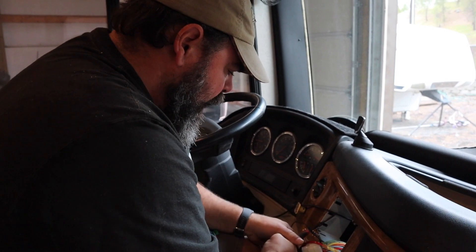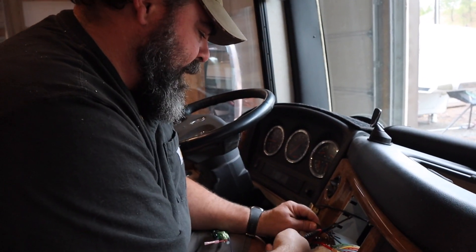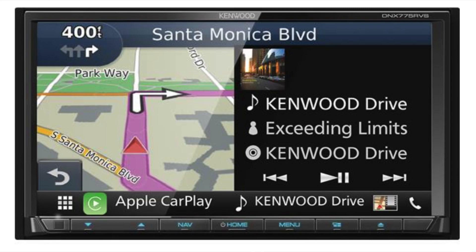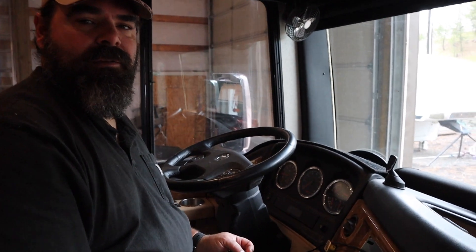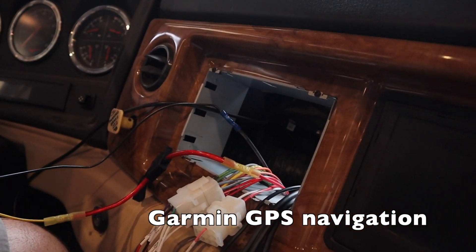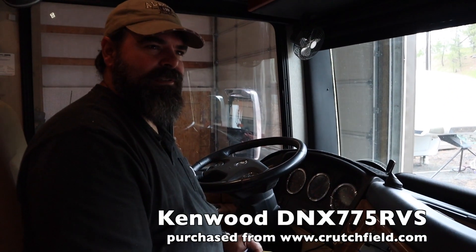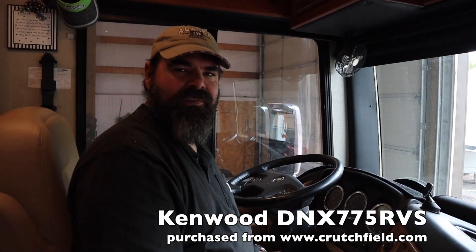So what are you up to now, Mr. Quimby? I am wiring up the wiring harness for our new radio head unit. We actually purchased a head unit that fits in this space that has RV GPS built into it. It's a product from Kenwood — actually a fairly new product. I think there are only about two others available in the United States. It's going to be a test-and-see-how-it-goes kind of thing.